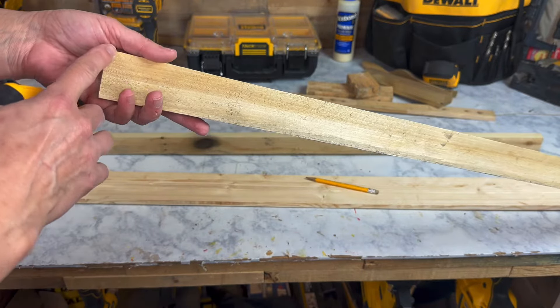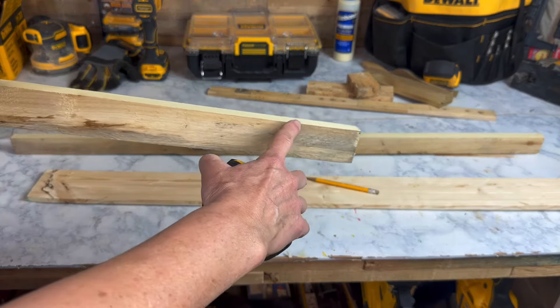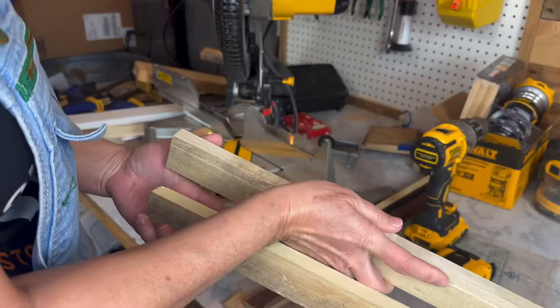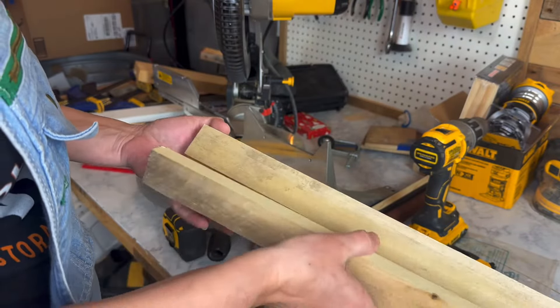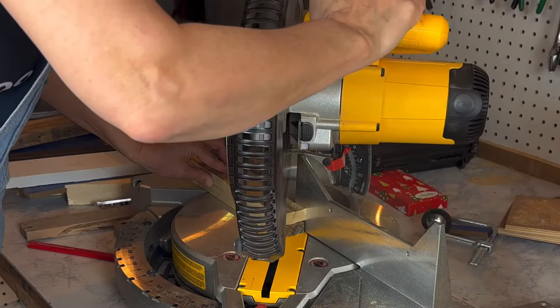I initially thought I wanted to do some kind of a fancy cut here on the top, but for ease, what I'm going to do is make a 50-degree cut on this angle, and then also one going down on that angle. So this one will be on the uptick here, and then this one will be going down. I also want to pay attention to the nicest part of the board — what side is going to face out as I cut these.